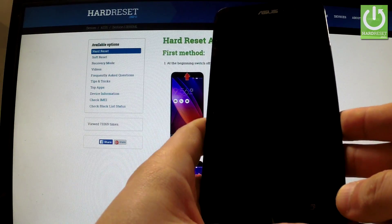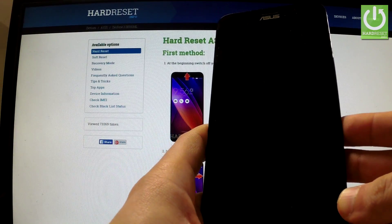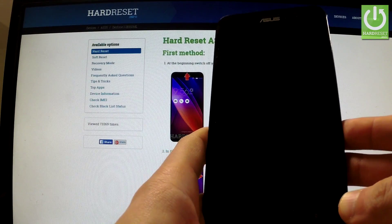In this tutorial I'm going to show you how to accomplish a factory reset operation on ASUS Zenfone 2 by using settings.